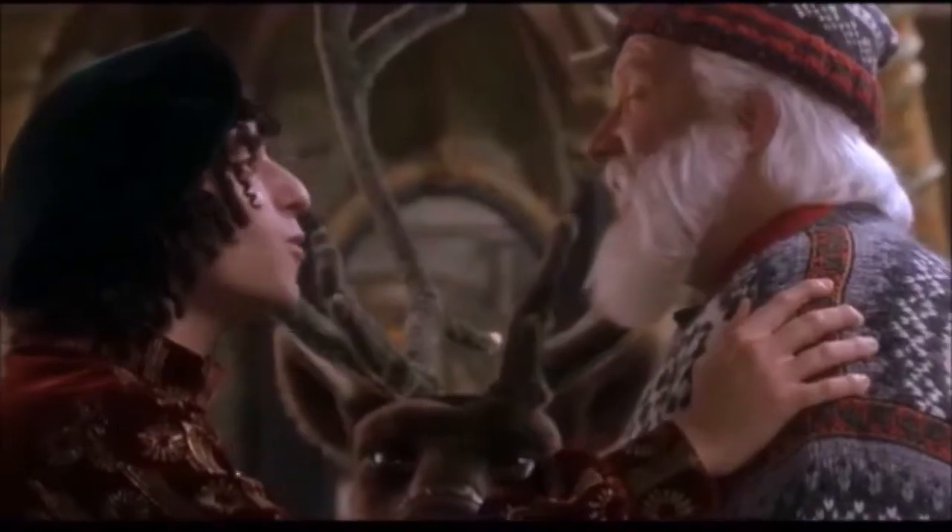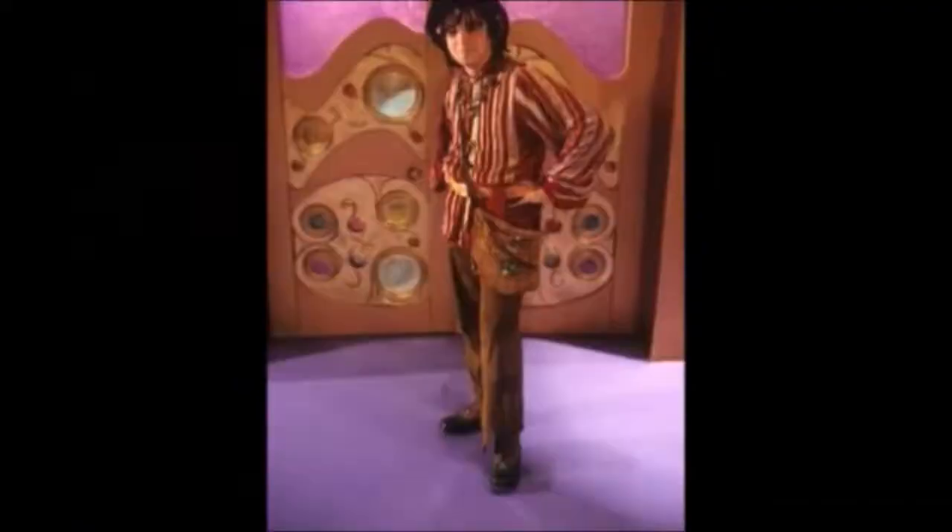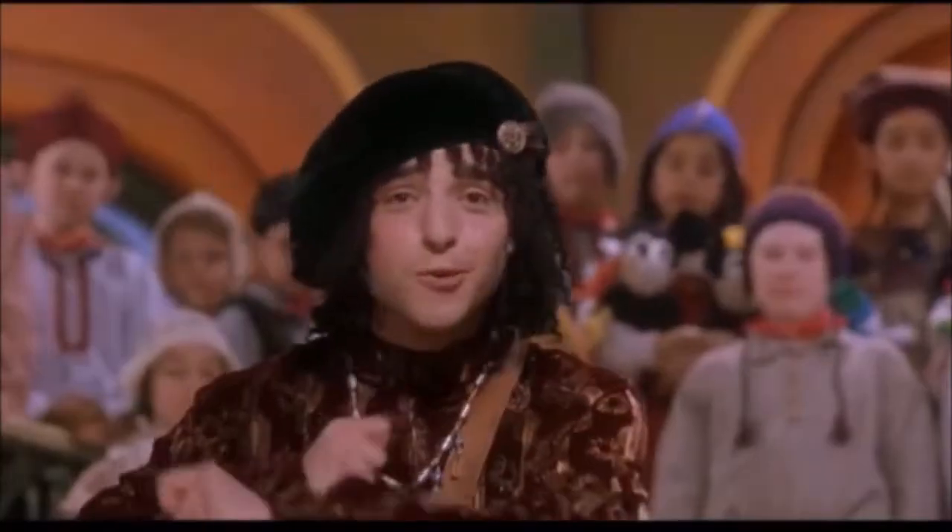I didn't want to go full on accurate because I knew I'd be using a lot of thrifted items, so let's go from head to toe and see how I can dress my elf in the cheapest clothing possible while still looking like Bernard.